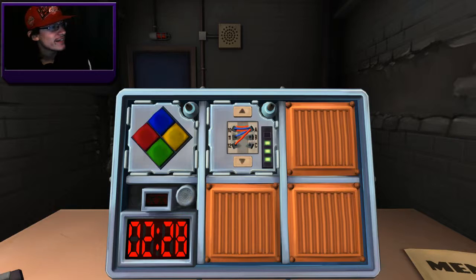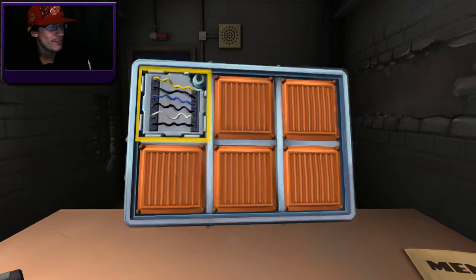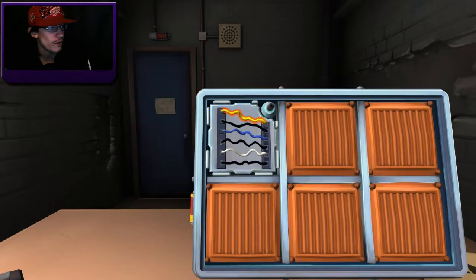We have about 145 seconds left to do standard wires and Simon Says. Six wires — three blacks, a blue, a white, and a yellow. Cut the last wire. Simon Says — yellow flashing, no strikes, and there is a vowel in the serial number. Hit green — the lights are out, the bottom one. Yellow, yellow — green, green. Yellow, yellow, blue — red. Green, green, red. And one more sequence — green, green, red, green, blue. We are done with 37 seconds left!